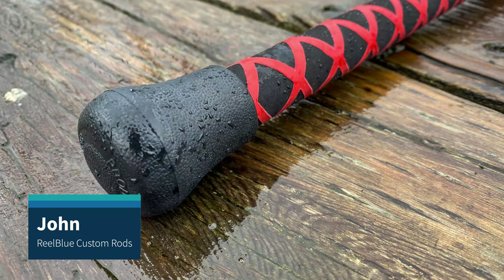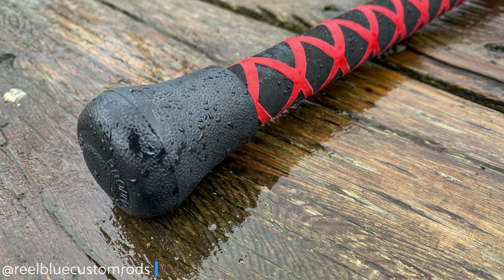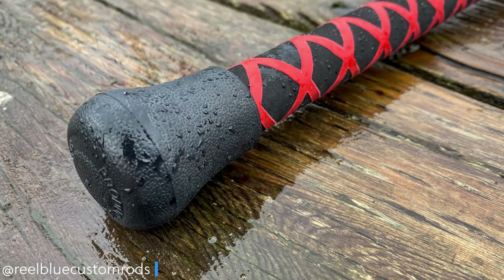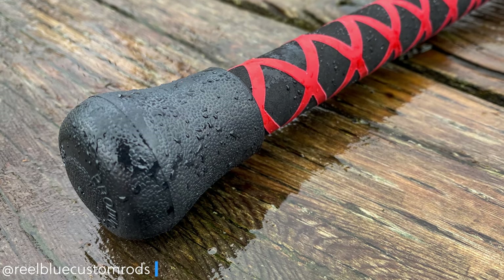Hey guys, it's John with RealBlue Custom Rods and today we're going to talk about the fifth and final step to building your own custom gaff. This last step is adding the fighting butt to the bottom. It's not hard. You can see the image here — I've already added the Fuji doorknob style butt to this gaff build.